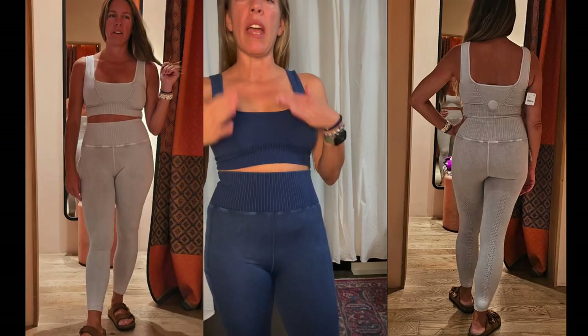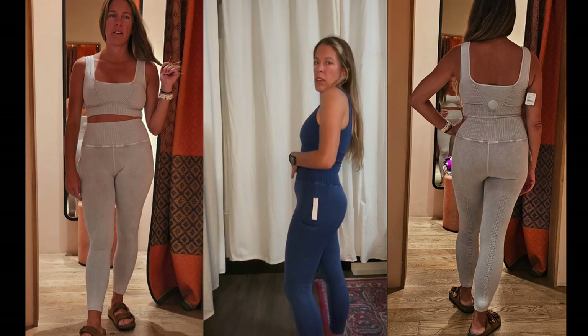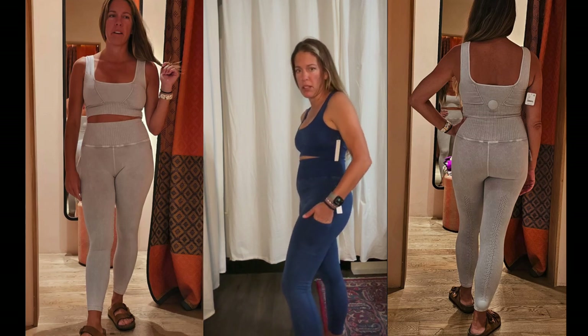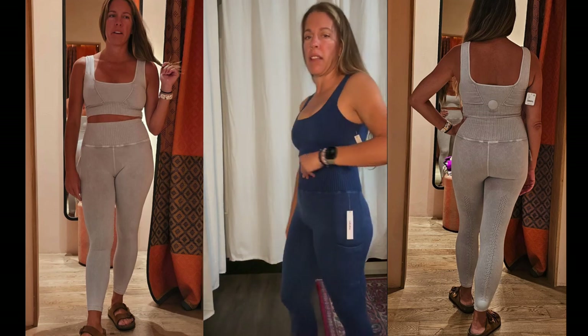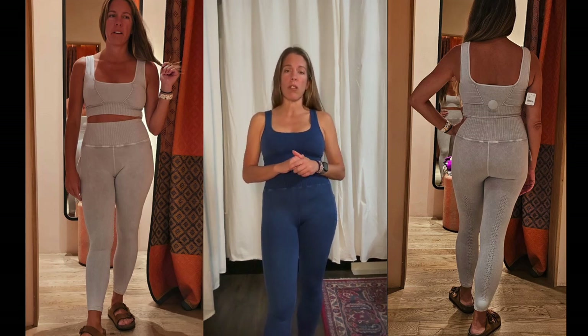I'm so excited — this is a Free People Movement dupe in gray. The Free People top alone is $48; I paid about $14 for this top and $17 for the bottoms. It's very similar to the Free People version but it has pockets and a cool little leg detail. I ordered both the XS/S and M/L to compare sizes. I'm wearing the XS/S top and M/L leggings — they fit, but I want a little more compression, so XS/S leggings are probably the better fit. I still have the shorts to try on.